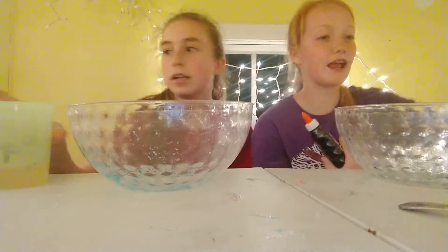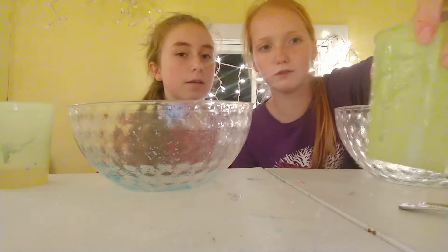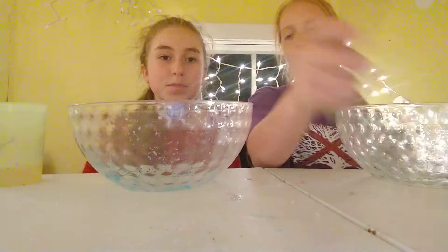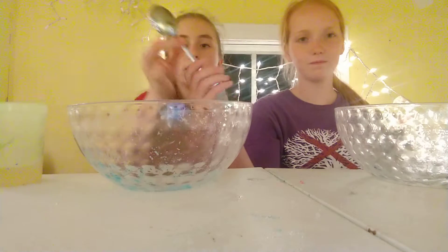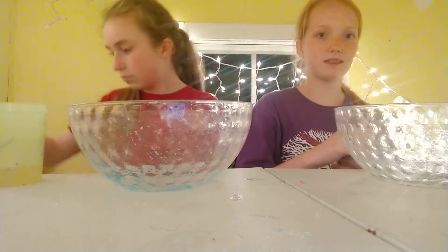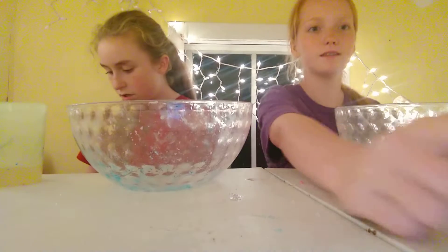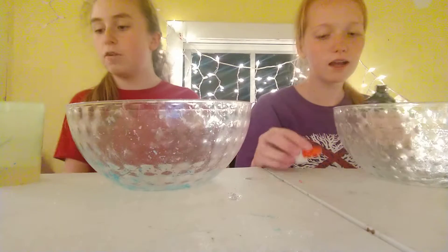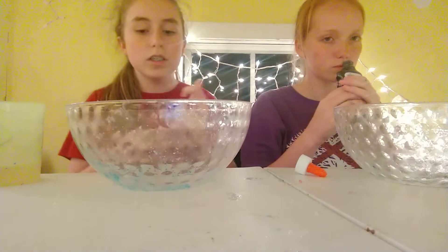And our activators are Tide and Sodium Borate. We got them in cups. So first we're going to pour the glue in.